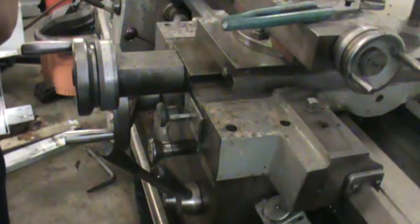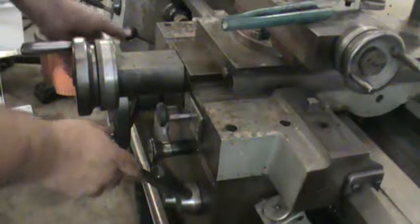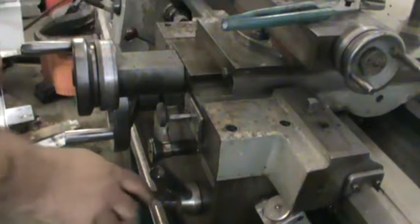I'll show you real quick the threading engage and disengage for the cross feed and longitudinal.